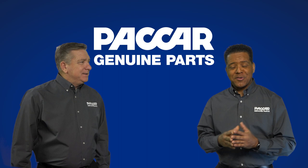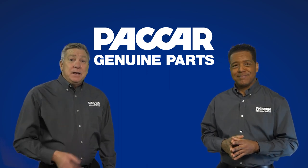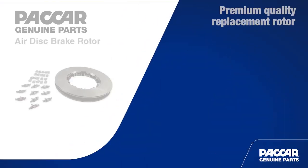Hi there. Welcome to Packard Genuine Parts. I'm Kenny. And I'm Pete. Today we're looking at the Packard Genuine air disc brake rotors.